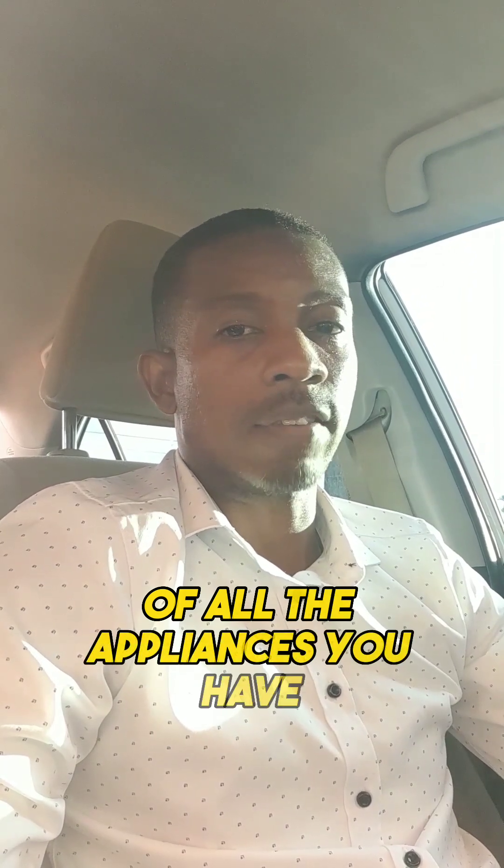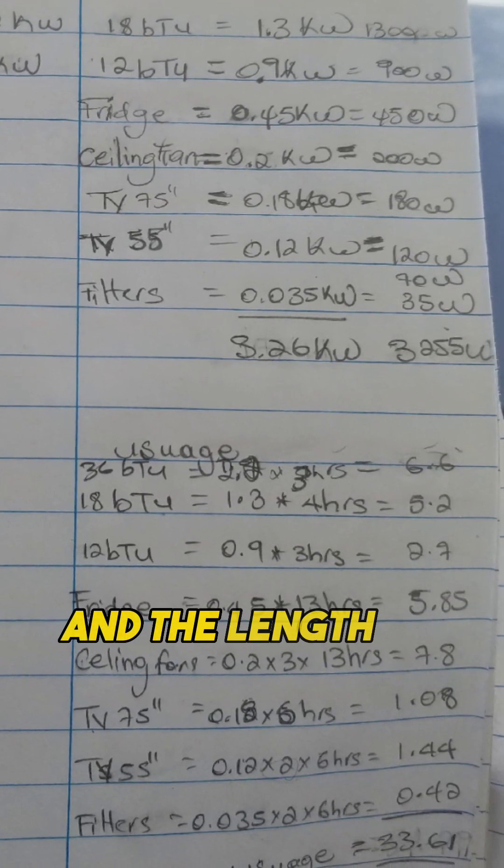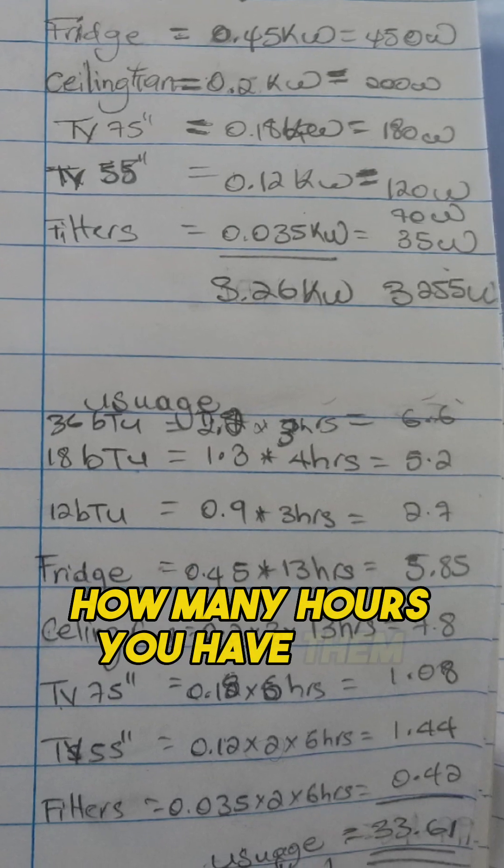Make a list of all the appliances you have running in the night and the length of time — how many hours you'll have them running for.